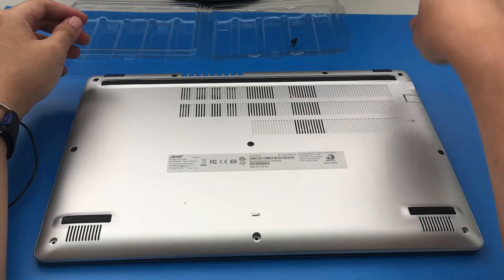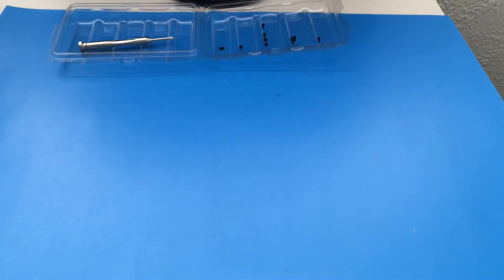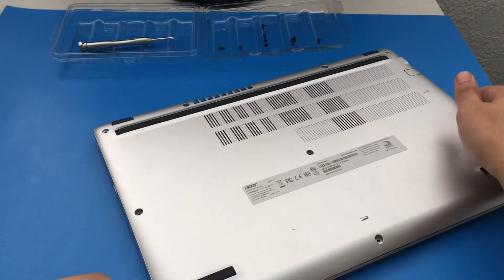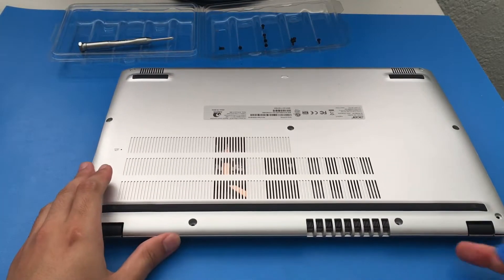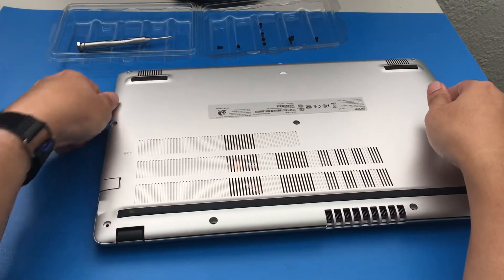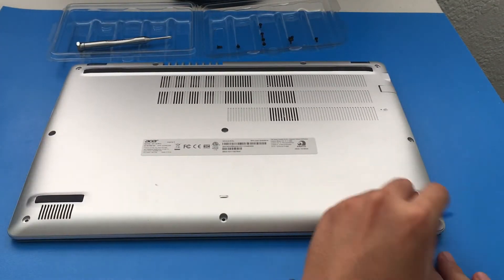I'm just loosening up the screws and removing them — easy peasy, 10 screws all the same size, so you don't have to worry about mixing them up for this particular laptop model. Using the plastic prying tools, going around a couple of times. We've opened up this laptop before — this is like the fourth or fifth time — so I was able to get it open really fast.